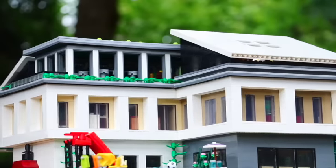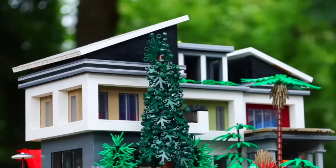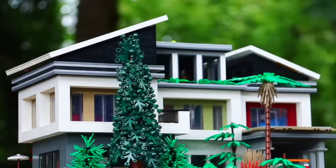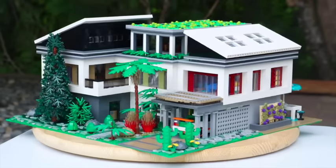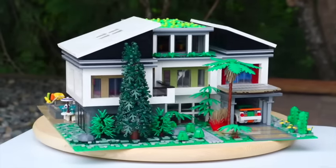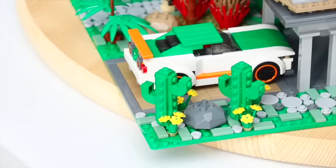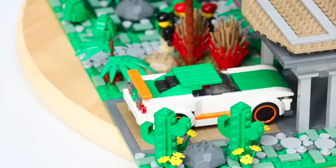Hey, what's up guys, it's me Ty, and in today's video we're going to be taking a look at this extremely fancy modern house. This is built on four base plates — four 32 by 32 base plates. This is a gigantic house and there's a lot to explain throughout this video, but let's start in the front.